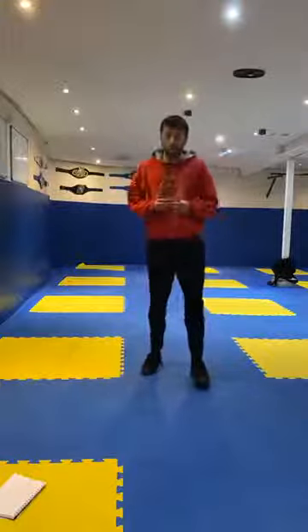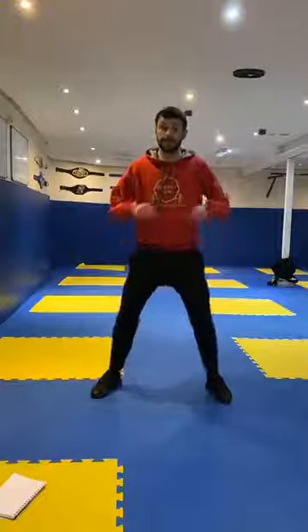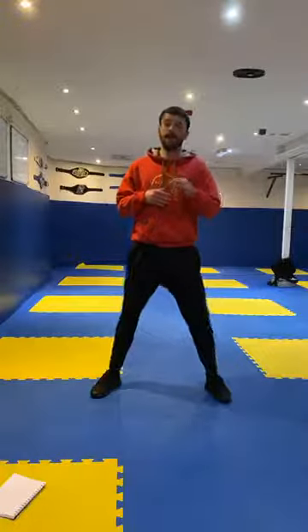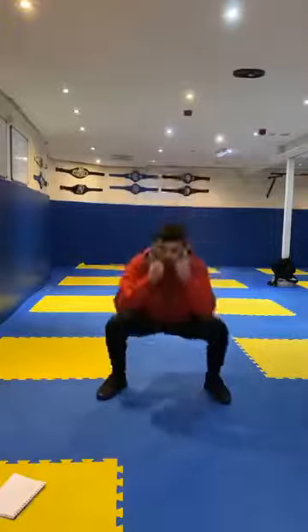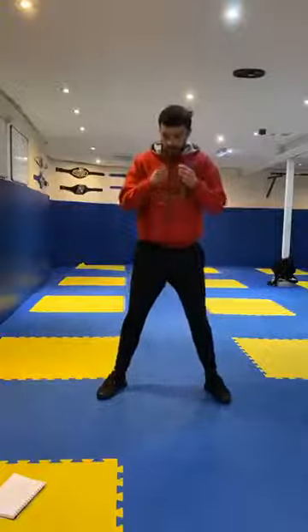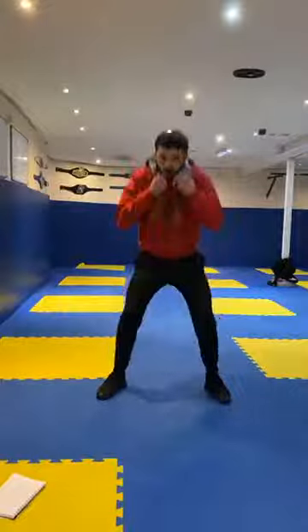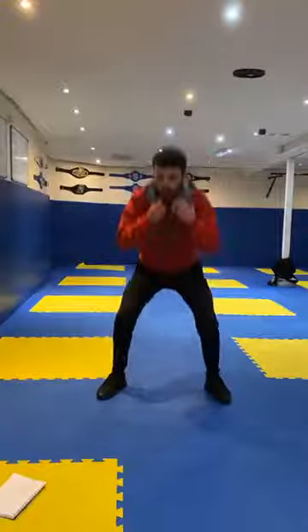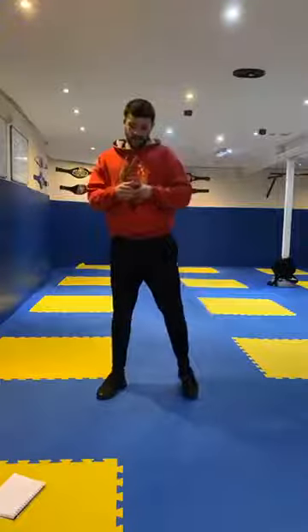Third exercise is going to be squats. Put my legs wide, bending with my knees, keeping my back nice and straight, and then coming back up. Let's go. Trying to get as low down as you can, bending those knees all the way down. Good work. 5 seconds. 3, 2, 1, and relax guys. Good job.